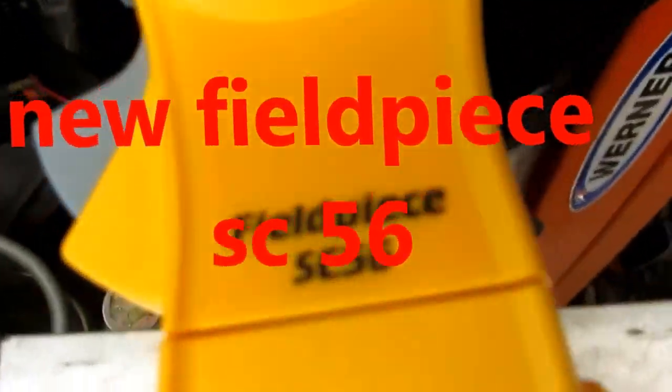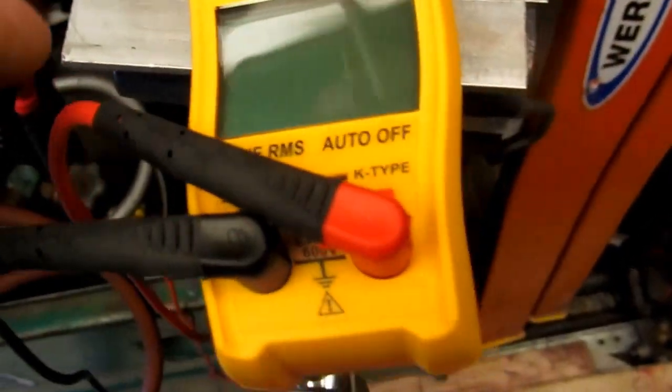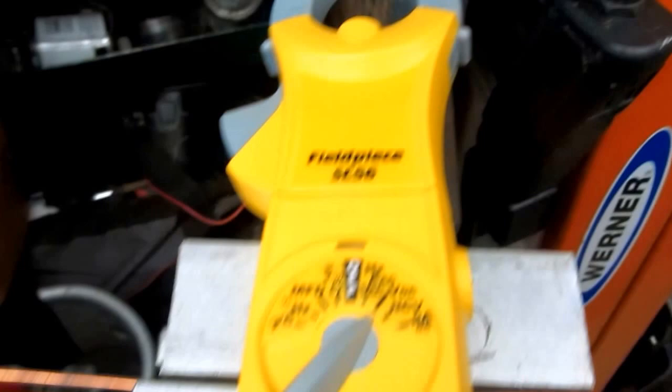This new meter is the Field Piece SC-56. It's a new meter — it does inrush. I'm going to check and see if it does millivolts DC. I'm just checking it out, seeing how it works.